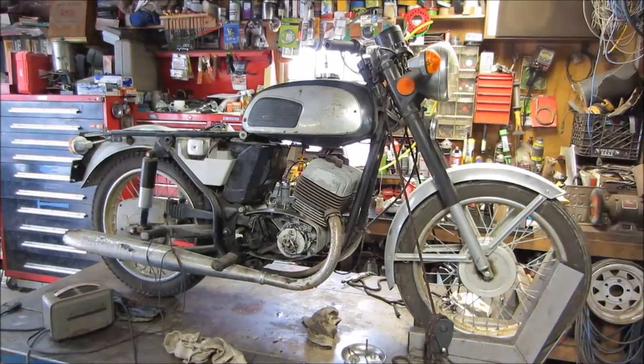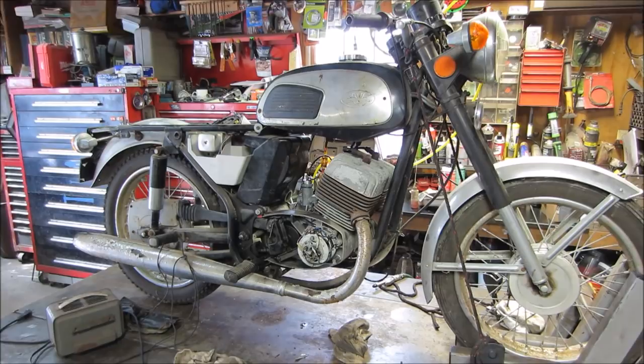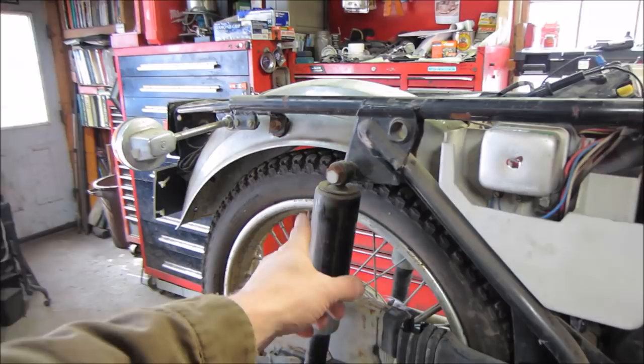Hey guys, how's it going? I got a little bit more time to work on the Jawa Yawa. We want to look and see how much of the paint will come back underneath all this black — probably a Krylon spray-on job that was put on here. This is all supposed to be red: the tank's supposed to be red, side covers are supposed to be red, and possibly these too.